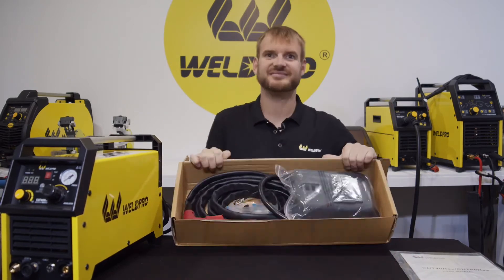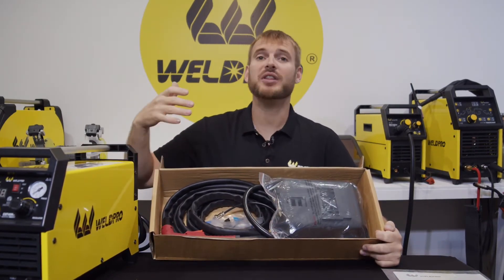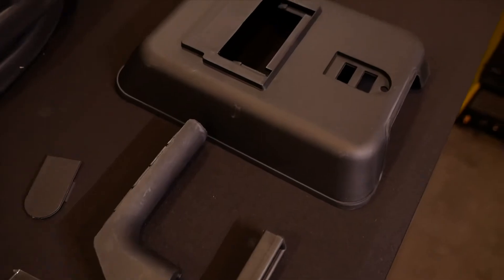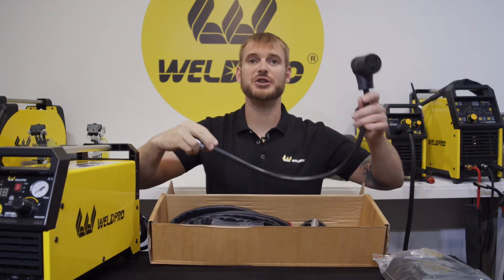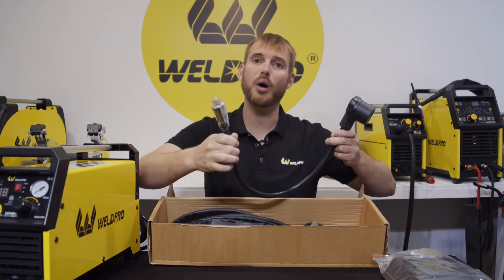Everything from WeldPro comes very nicely packaged. One of the first things you'll find in your box is a face mask along with a tinted lens. There's also a small chipping hammer and wire brush in there. Next we'll find our dual voltage adapter — this allows us to go from 240-volt AC down to 120-volt wall power.